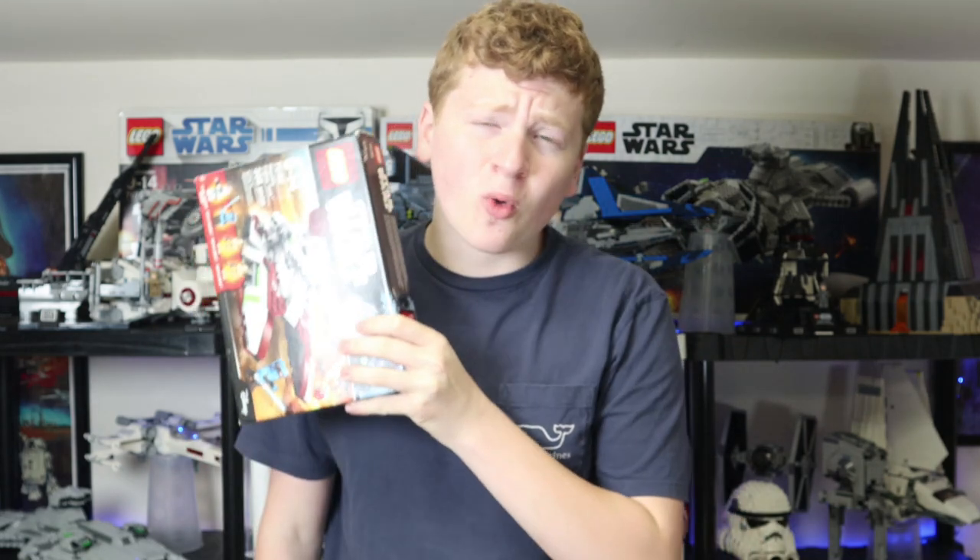Today I bought a Lego Star Wars The Clone Wars set. Hello everyone, it is I, Republic Studs, and welcome back to our Lego Update series.